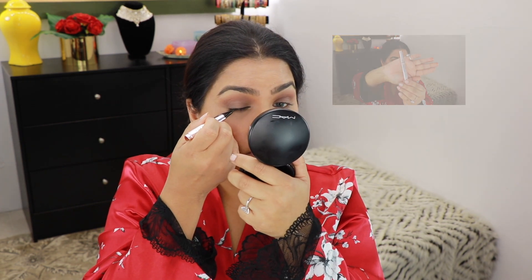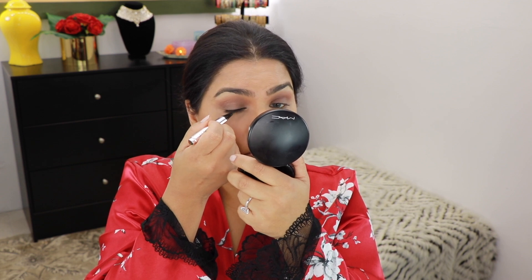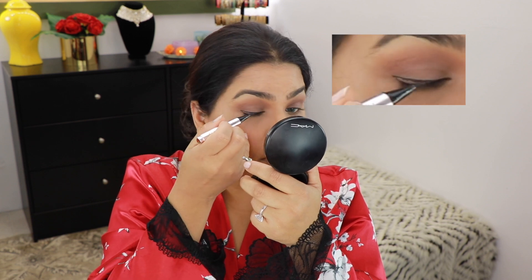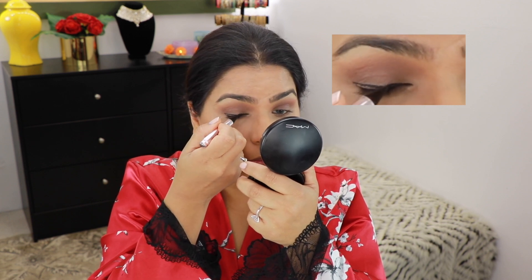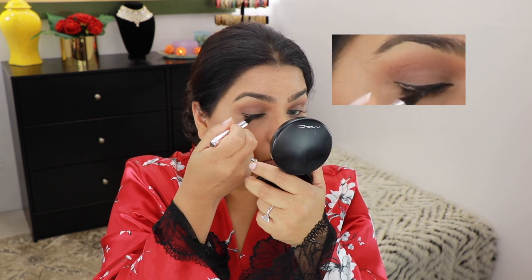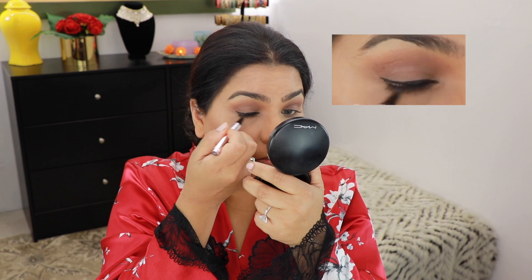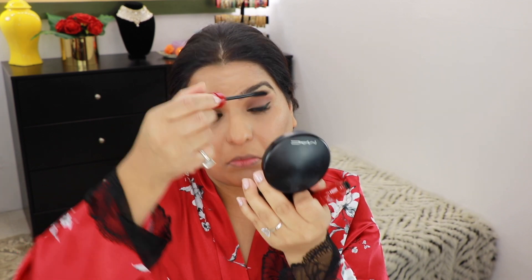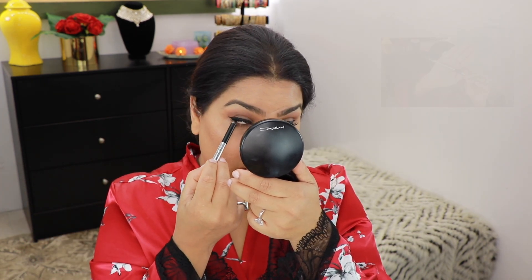After that, I'm going to take my Fenty Beauty eyeliner, trace my eye shape first, then do the wing at the end. For my mascara, I'm going to use the NARS Climax Mascara. I'm also going to take this eyeliner from Marc Jacobs in black and apply it on my upper waterline.